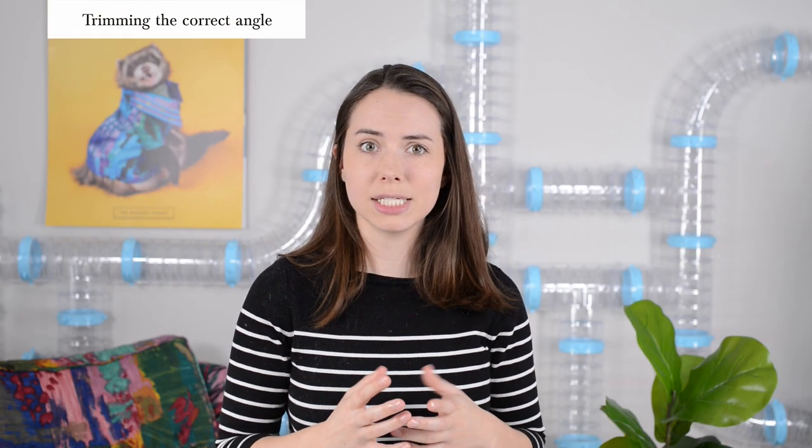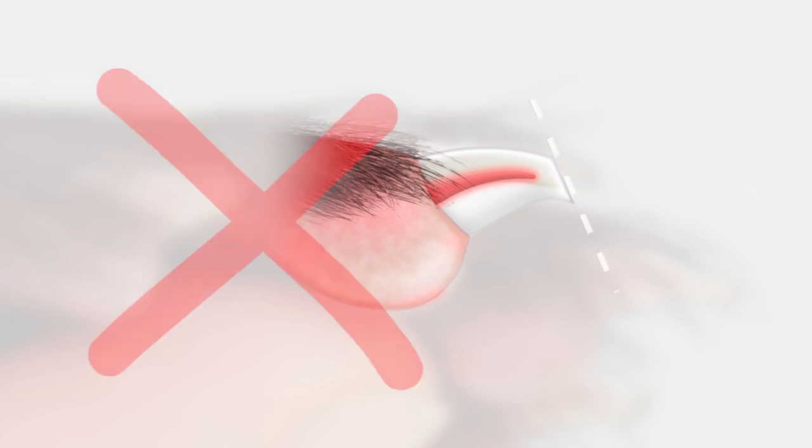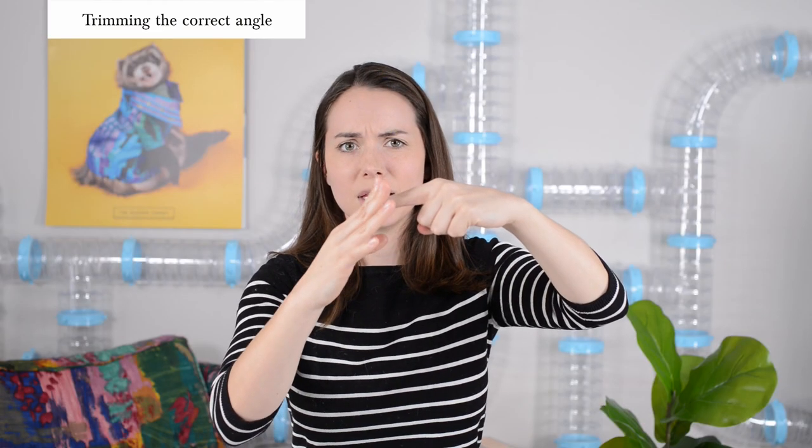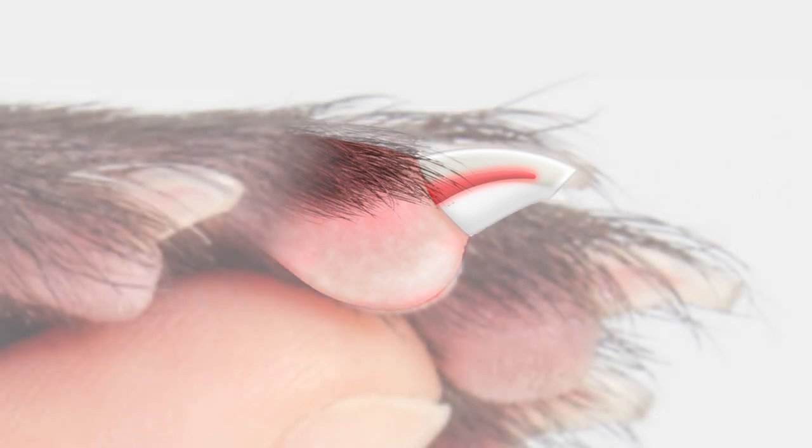Now, still looking at that ferret nail — you see the quick? You see that clear part on top of the quick that the quick's inside? That's the part that you can cut. But you want to cut at a specific angle. You don't want to cut the nail towards the foot, because you have a really good chance of nicking that quick and it also creates a weird angle — their nails start growing weird. You also don't want to cut dead straight. You want to follow the natural curve of the nail and cut like that. That's the best way to cut the nail so that it doesn't split or splinter or anything weird like that.